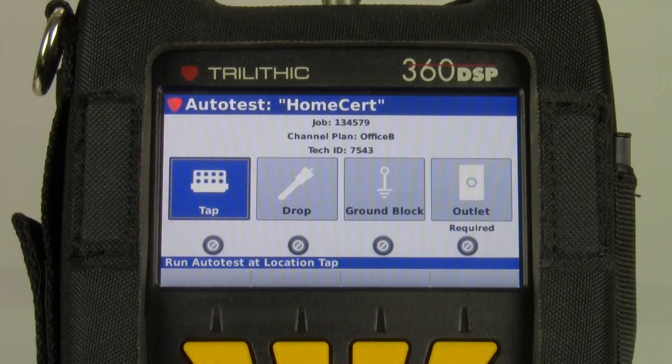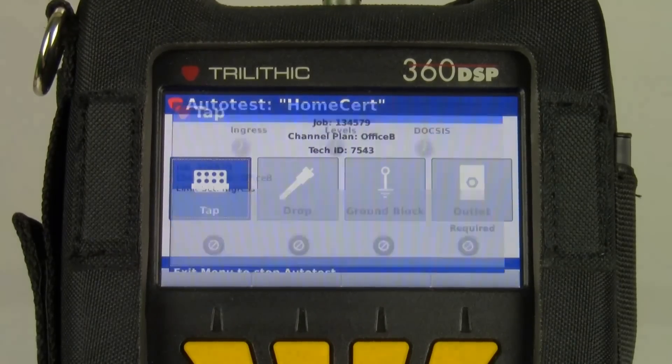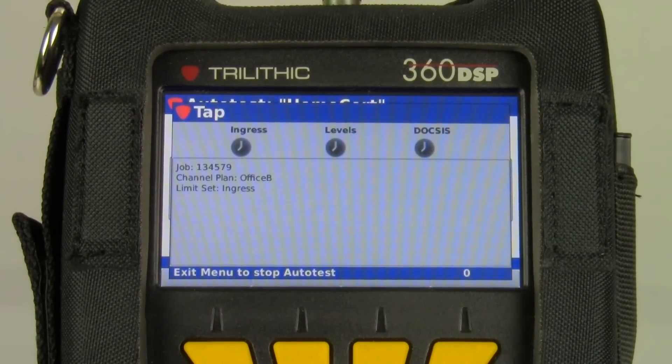The channel plan will determine what channels I'm testing. Let's go into the tap auto test — tap location rather. You'll notice this is the ingress test once again. This is just a way to check the integrity of the cable. It runs very quickly.